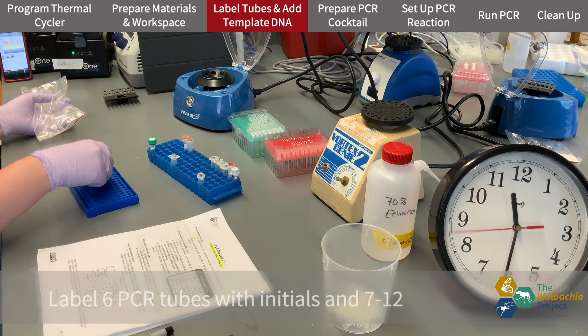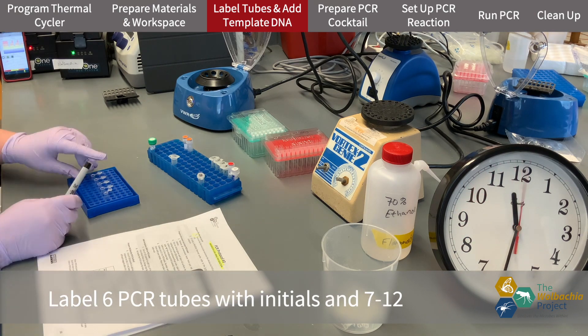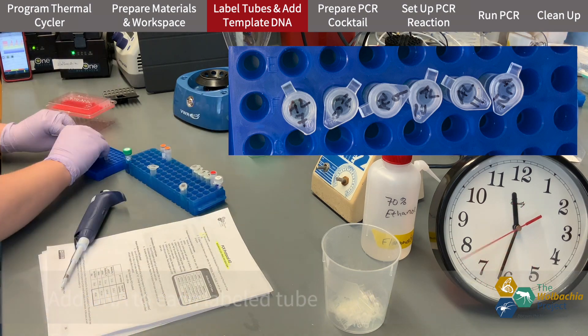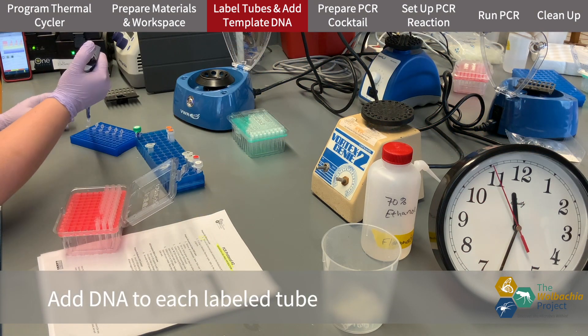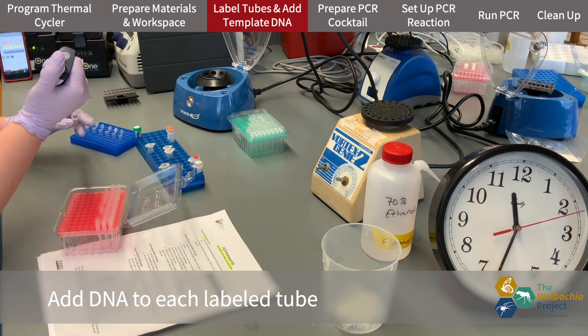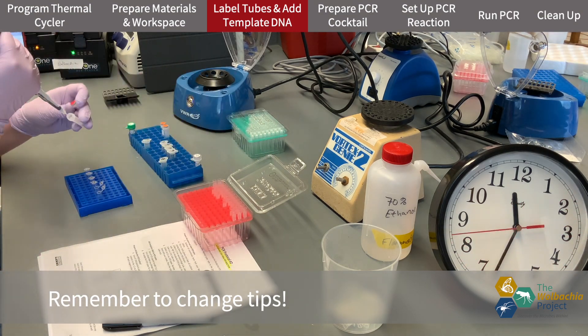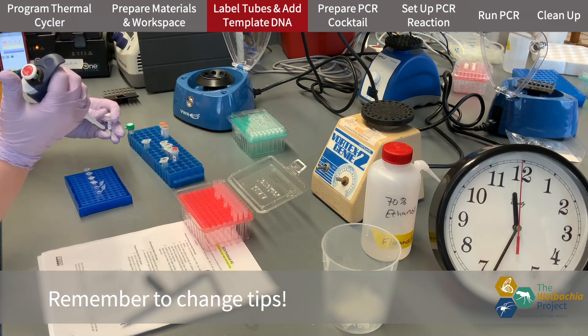In the Arthropod PCR we labeled our tubes 1 through 6. To make sure we don't mix up our tubes, I'll label these 7 through 12. I add DNA to each of my tubes following the key on my worksheet, again remembering to change tips between each tube.